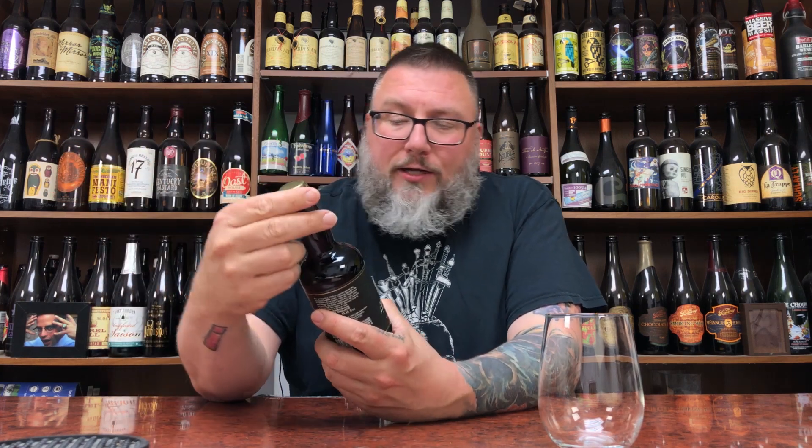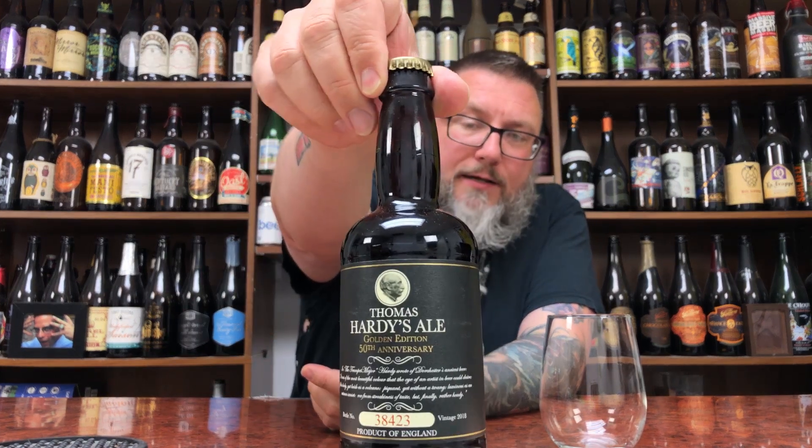How you doing YouTube? Matt, that's the Beer Reviews, back with yet another review. Tossing down some new school Hardies, because that's what I do, in the form of Thomas Hardy Ale. It's their golden edition, 50th anniversary, Thomas Hardy Ale.